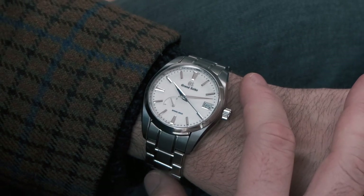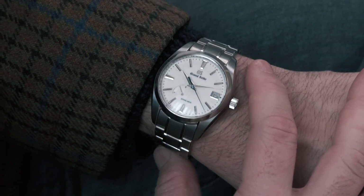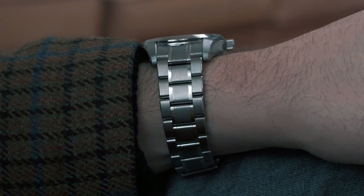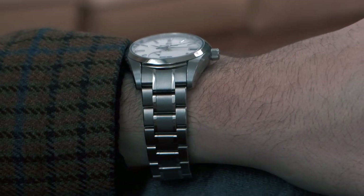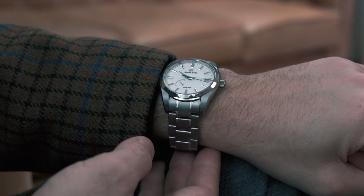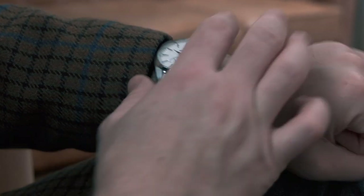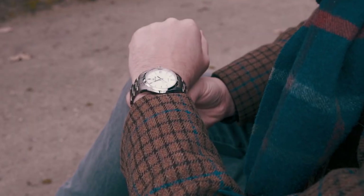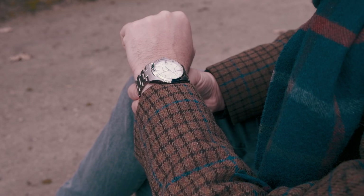The bracelet is comfortable, but not best in class. The clasp looks fantastic and sits very low and nicely against the wrist. However, as a result there is no real micro adjustment possible. Fun fact: the links on the bracelet are held together by pins and collars, as titanium and screws don't like each other very much.